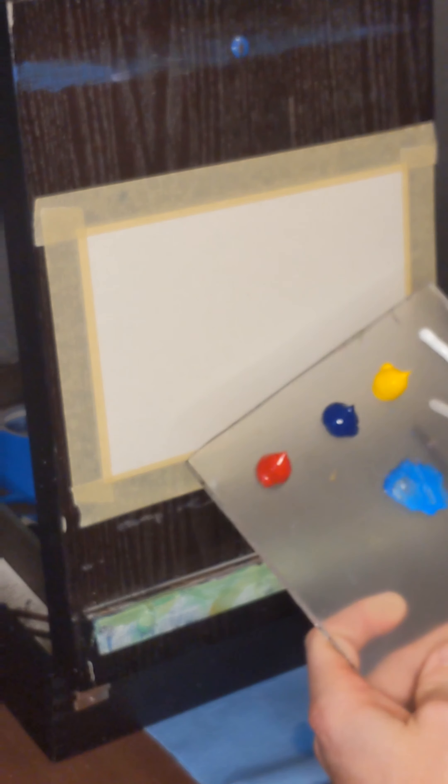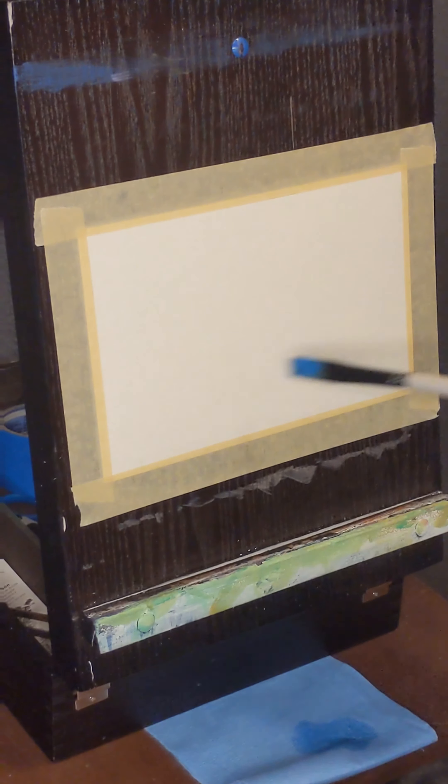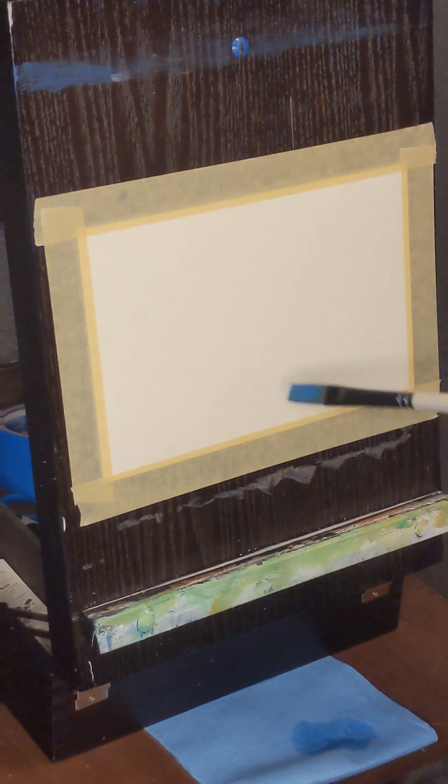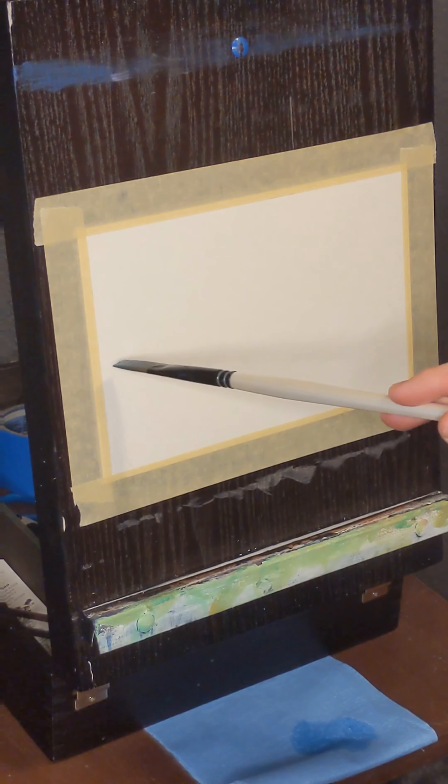For this we're using our primary colors — our red, our blue, and our yellow. Of course we've got our titanium white here on the side, and we'll start out doing a basic background just so we can have a good foundation of how we're going to show depth here. I'm going to fast forward this and then we'll pick it back up.